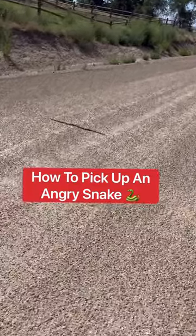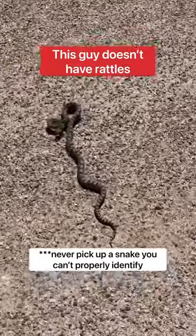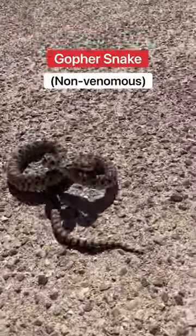Take a look at this beauty. I'm gonna teach you what to do to safely remove a snake. You can see this guy doesn't have rattles. This is a gopher snake.